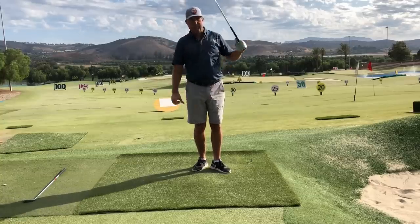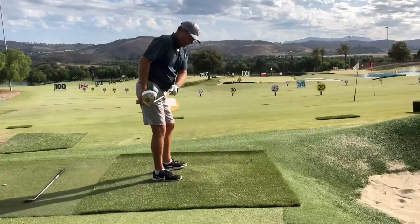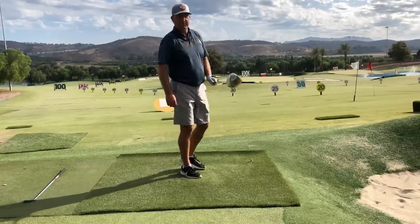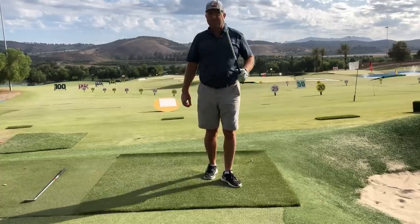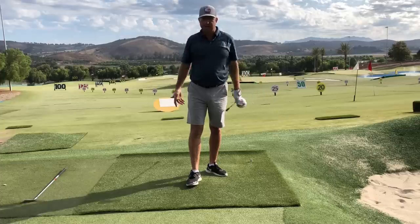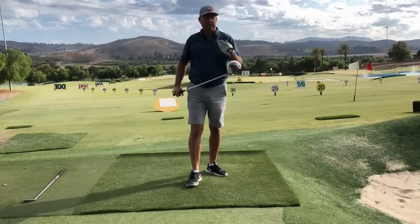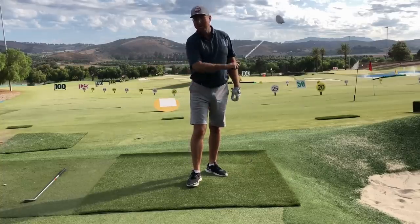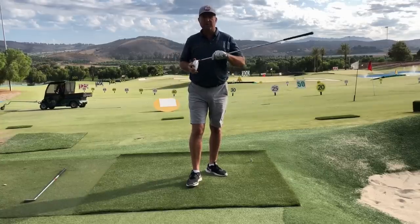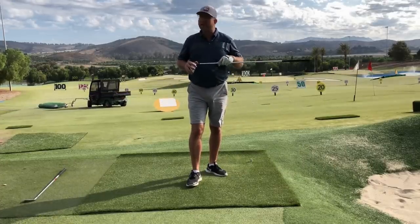I'm actually not flipping the club over - I'm doing it in such a way that I'm keeping the blade of the club square to the arc with this method. It just may not look like it because I'm doing it pretty quick and free. Please leave comments below - I'd love to get some feedback. Did this help demystify the Mike Austin method for you, or do you still have questions? As always, thanks to Galt Development Complex for their generosity, and I look forward to seeing you in the next video.